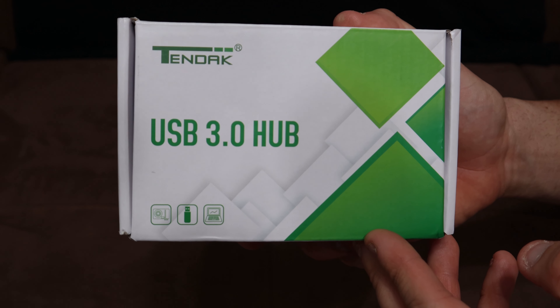What's going on guys, welcome back to the Red Room, it's your boy Mickey Mac. Today I'm taking a look at the 10Dak USB 3.0 hub from Amazon.